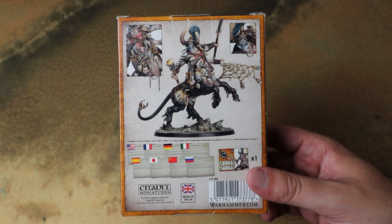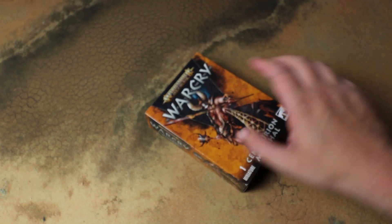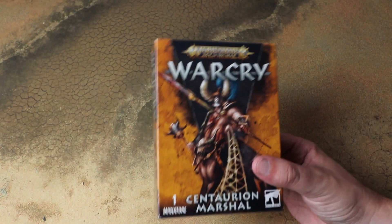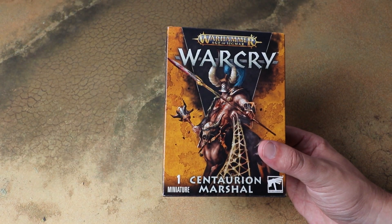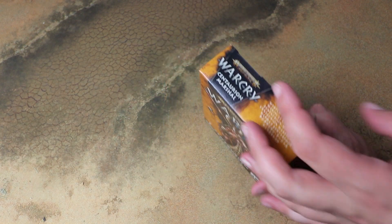In this video what we'll do is have a look at the sprues, have a look at the rule card for the Centaurian Marshal, and then hopefully by the end of the video I will have this built and hopefully painted as well so we can show off what it looks like. Without further ado let's crack this open.